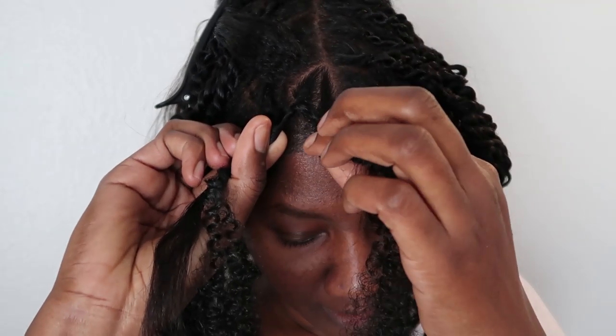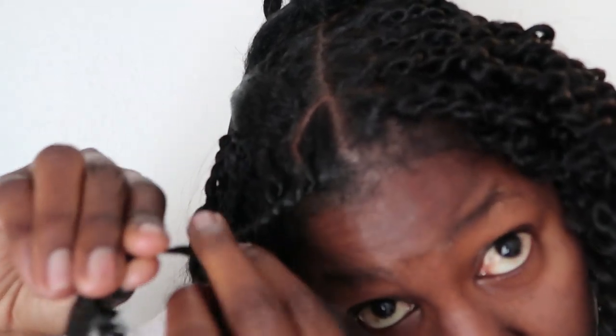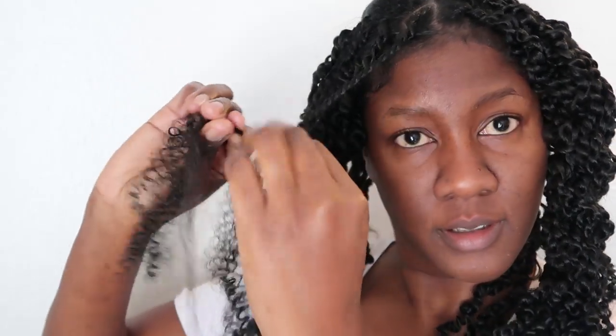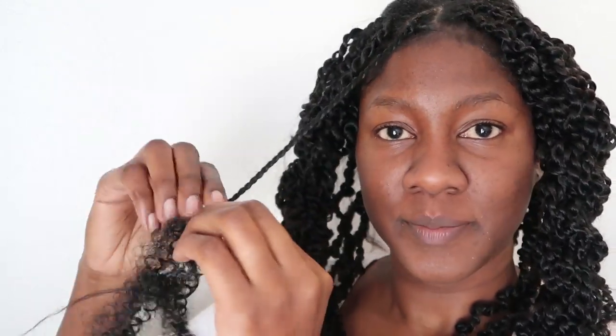Then I take the right section over the left and begin twisting down the length of my hair — just a regular two-strand twist, making sure the right piece always goes over the left. I'm no professional but I found that twisting the other way, left over right, did not look nice. I actually did a few of them that way before I figured out the right direction, and I wish I'd shown a comparison because I left some of them like that — I was too lazy to undo them.